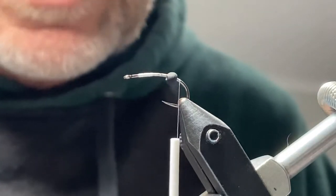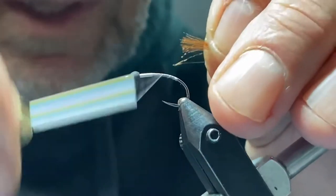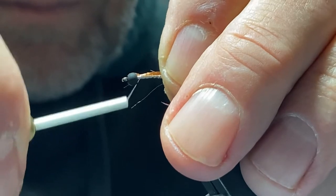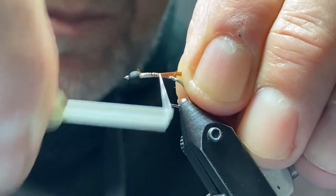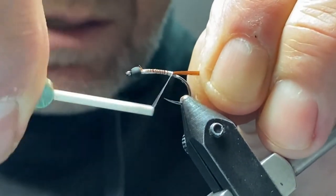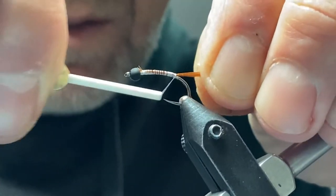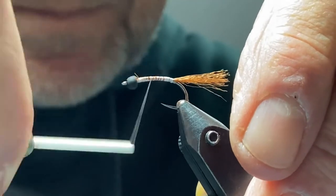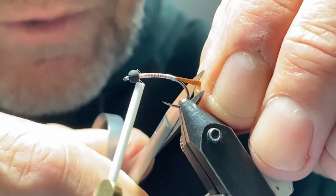I'm going to be tying in an Antron tail, so I'll use a little bit of brown Antron and we'll just go all the way back down to the bend. I like to trim it just beyond the curve of the hook.